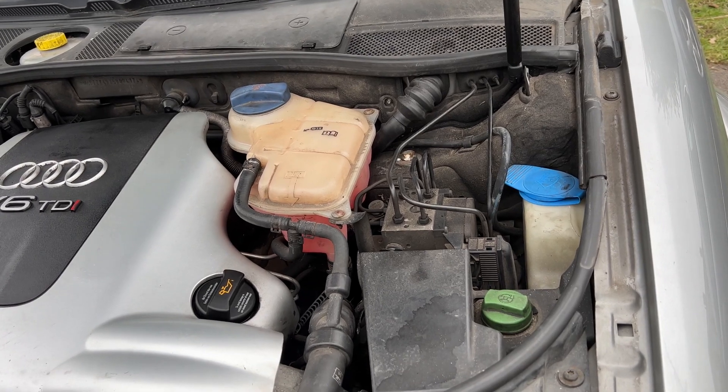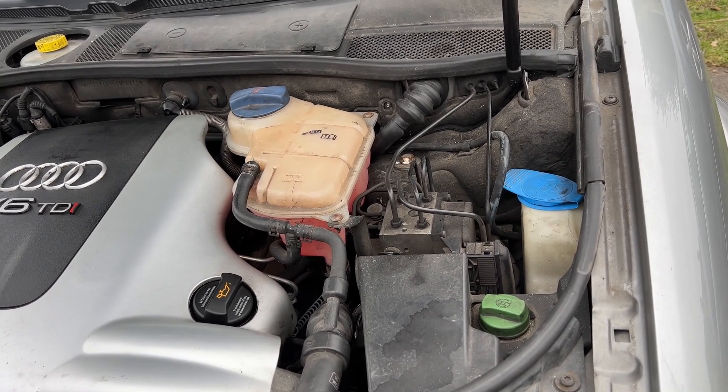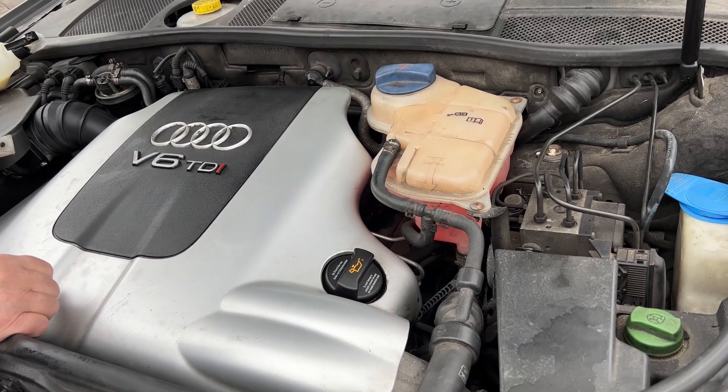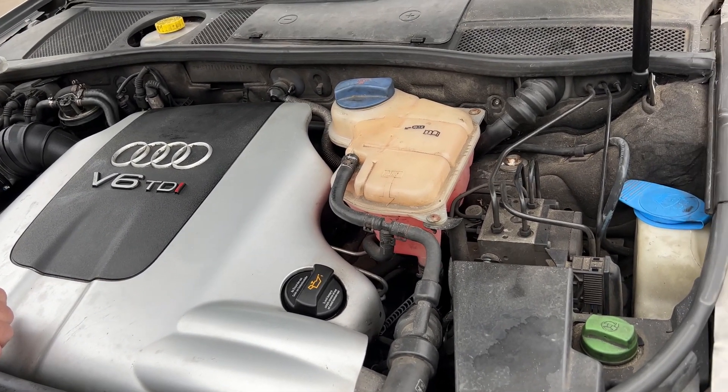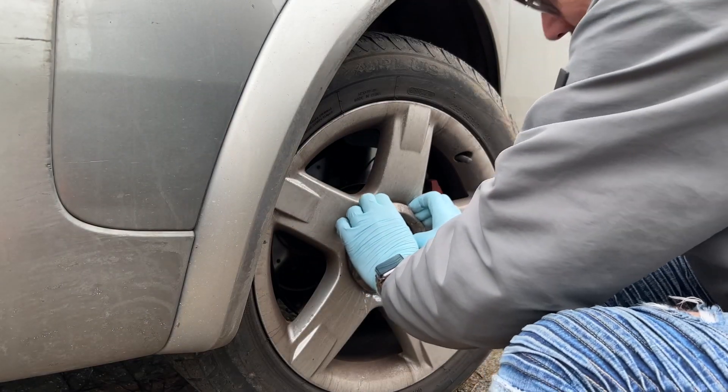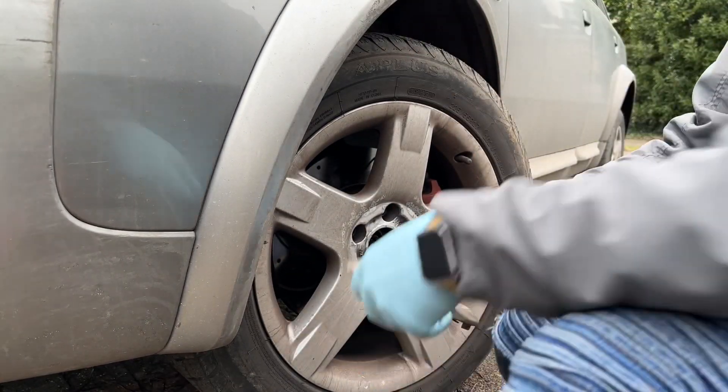This is an Audi Allroad C5 A6 and we are going to change the screen washer bottle because it is leaking. First things first, pull the cap off — it's quite hard.